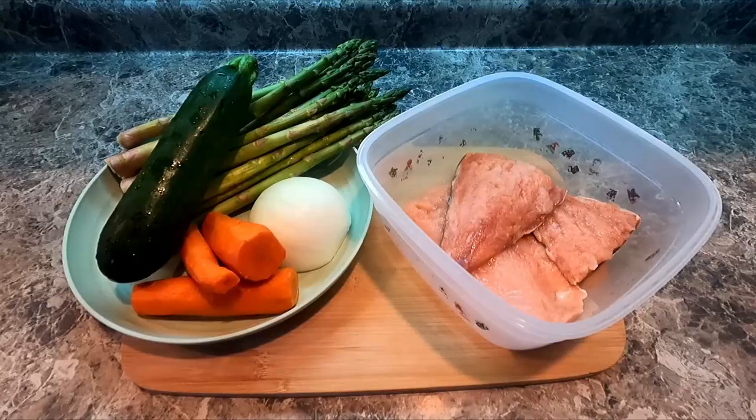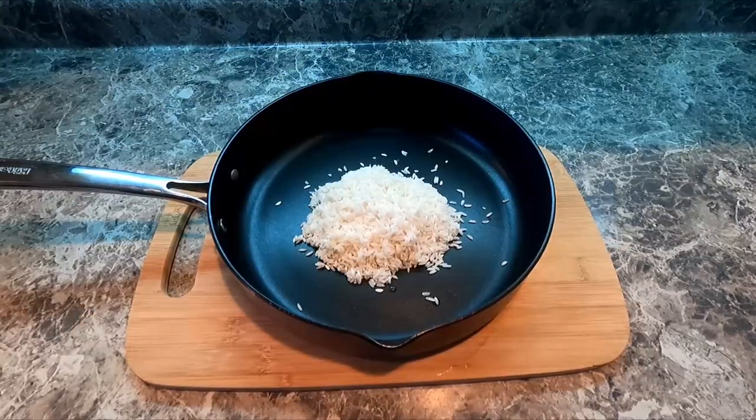Leftovers. Most people hate that word, but me, I love it. We can reuse something that we've already made or had and turn it into something even better. So today we're gonna do that with salmon — I have some veggies and we'll be putting it on top of rice. So let's get started.